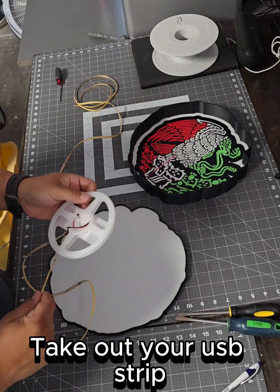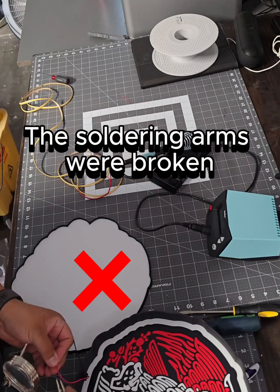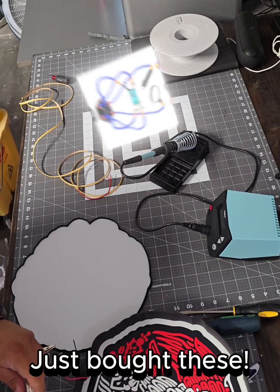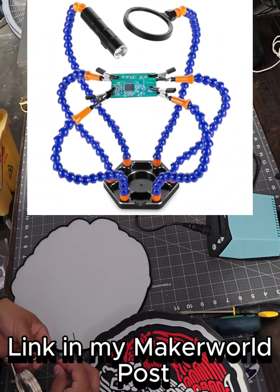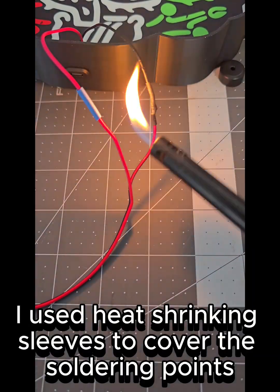Take out your USB strip and figure out the soldering machine. The soldering arms were broken — just bought these! Link in my Maker World post. I used heat shrinking sleeves to cover the soldering points.